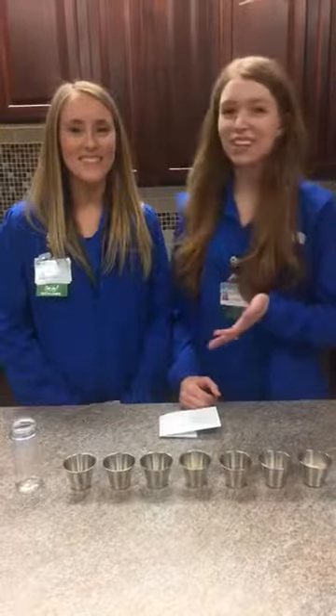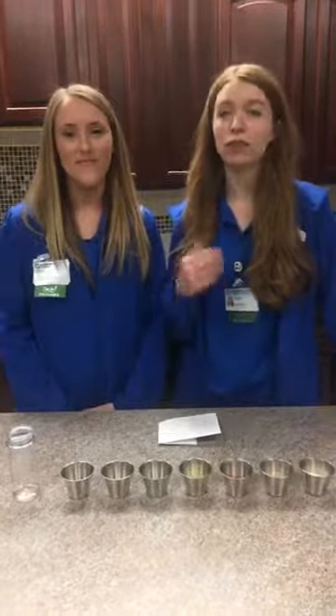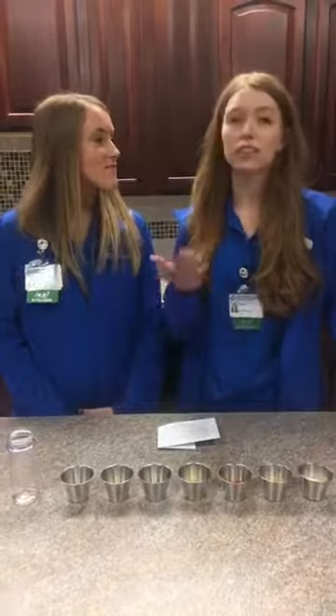Hi everybody! Welcome to Wellness Wednesday. It's Shelby and Kelsey here. We're the dietitians at the Health Park, and today we're going to bring you a great idea: a saltless spice blend.